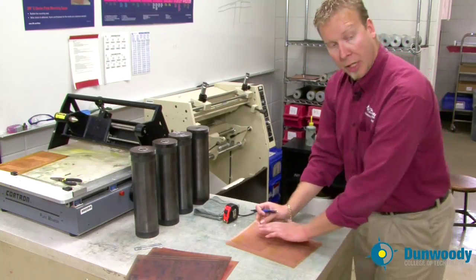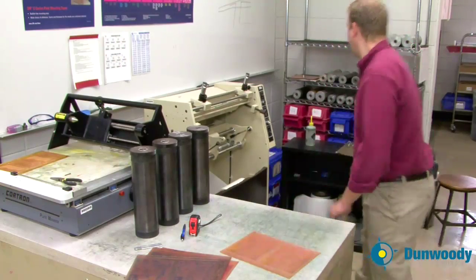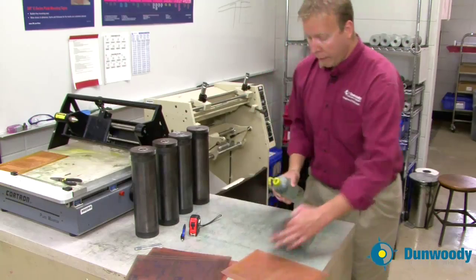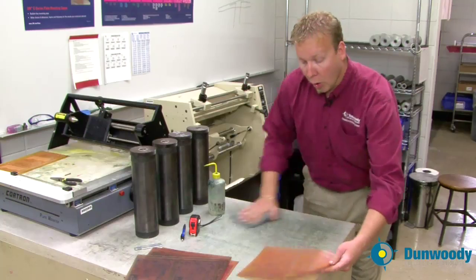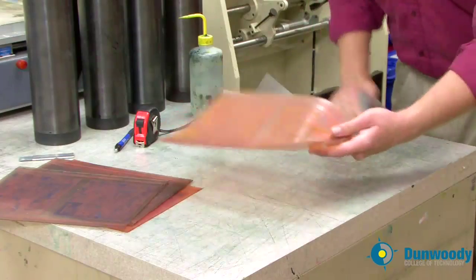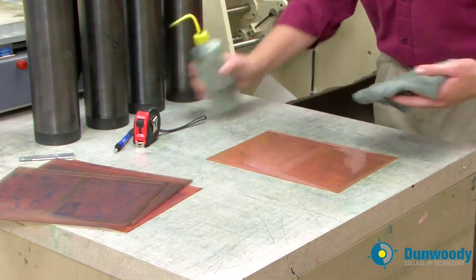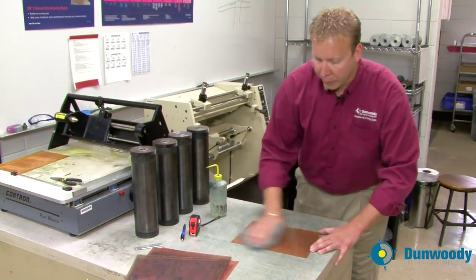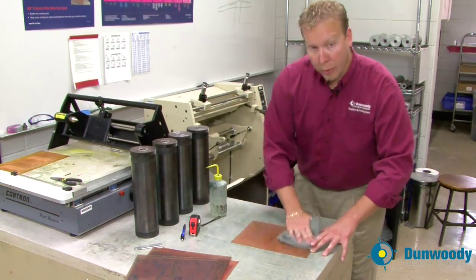Now that you have the gear side and the center of the plate marked, go ahead and clean the plate. Use a shop rag and regular alcohol. Start by cleaning your work area — any oil or grease that can get on the plate will damage it and stop ink from being picked up. Then flip the plate over so it's face down, spray alcohol on the back and clean it. You want to remove any debris, grime, or photopolymer that might be on the plate.